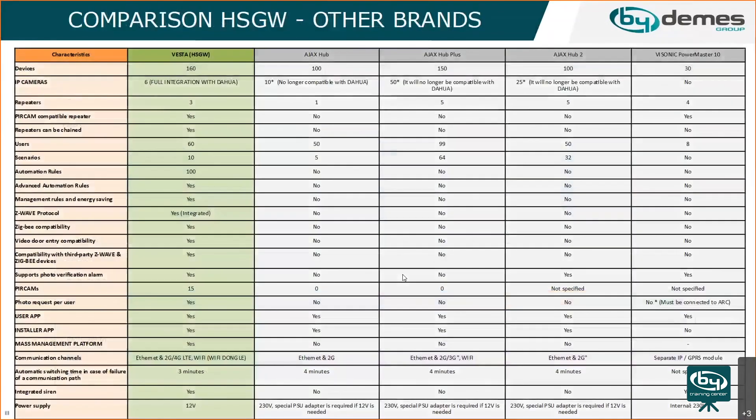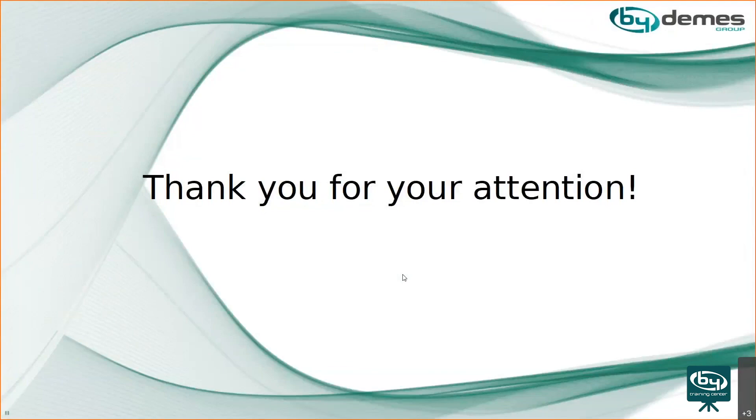Thank you for your attention. This was a brief introduction to the new Vesta panels. If there are any other questions, you can email, send a message, or call directly and we'll be happy to help.